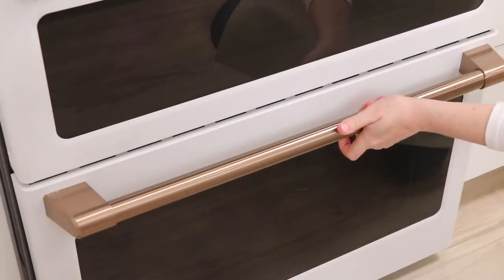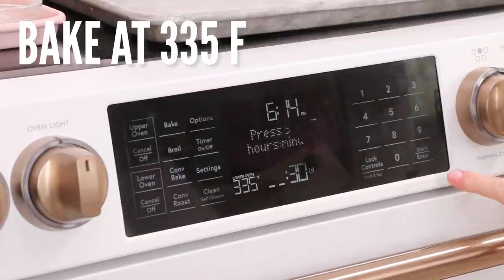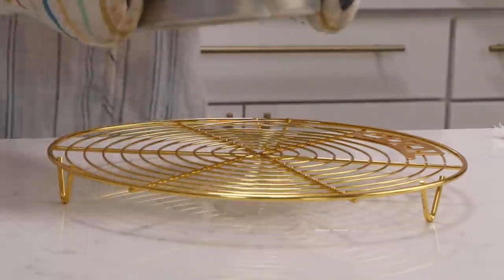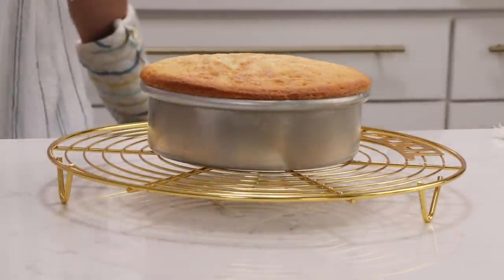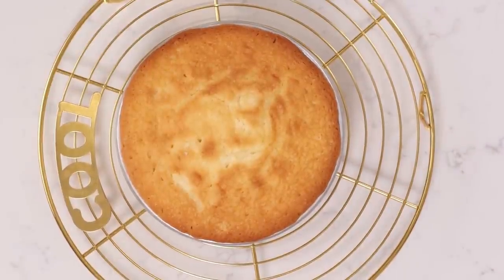I just got a new oven and it took much longer than it normally does, so it really depends — just keep an eye on it. Wait until it doesn't seem jiggly when you touch it on top. You can use a toothpick to test the center, and then just make note of how long it took so you always bake it at that time. You may notice this cake puffs up a lot and that's normal. When I take it out of the oven I give it a little tap on the countertop or on the cooling rack to help release the air that built up so it doesn't crack the top or shrink down too much. I always do that with cakes made using the reverse creaming method.